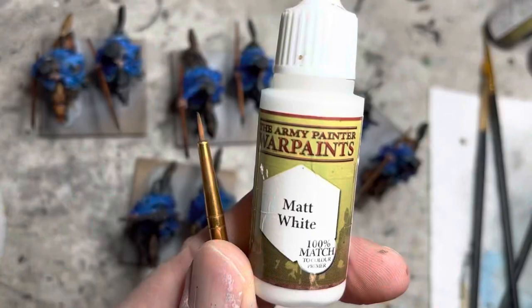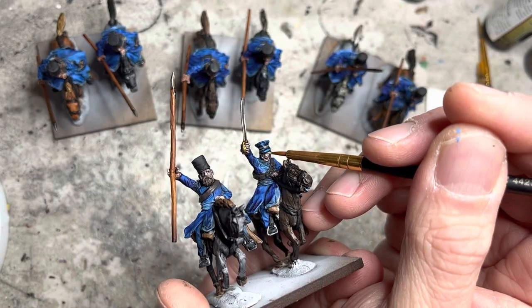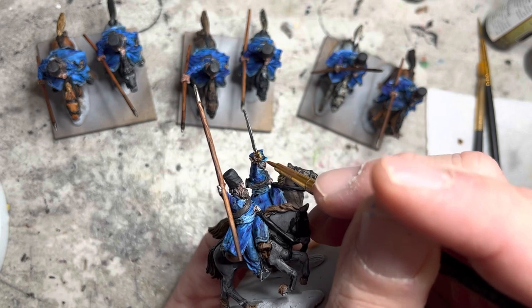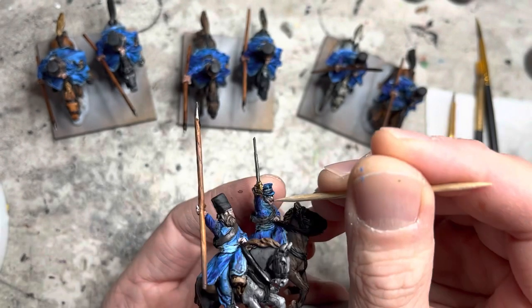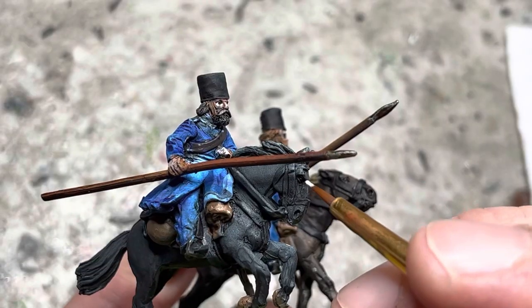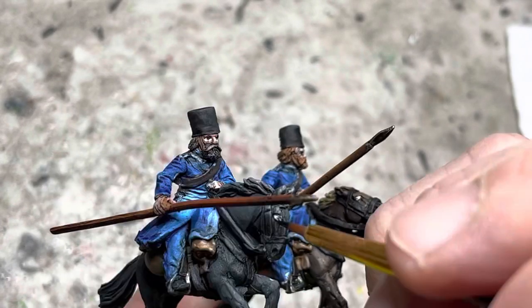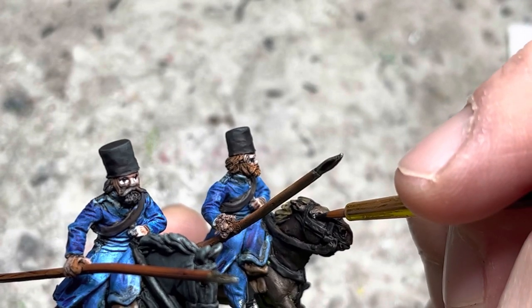For the eyes of the riders, I use my normal treatment of white and black: white goes on with a small brush into the eye sockets, followed by a small dab of black paint for the pupils using the sharp end of a toothpick. I apply eyes for the horses in the same way, and since horses have fairly large pupils, I continue using the small brush to put those on as well.